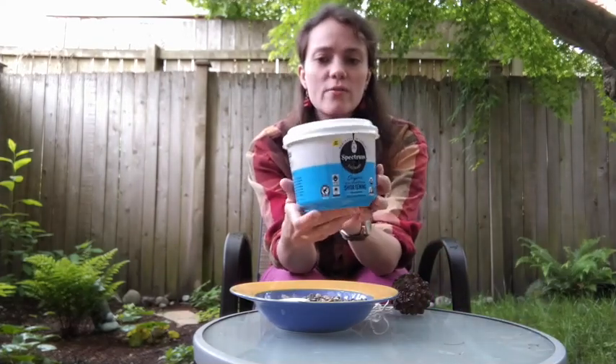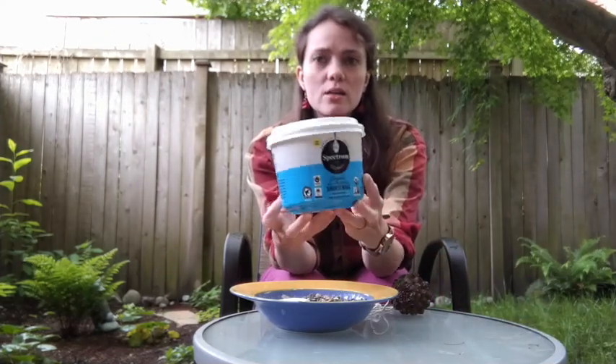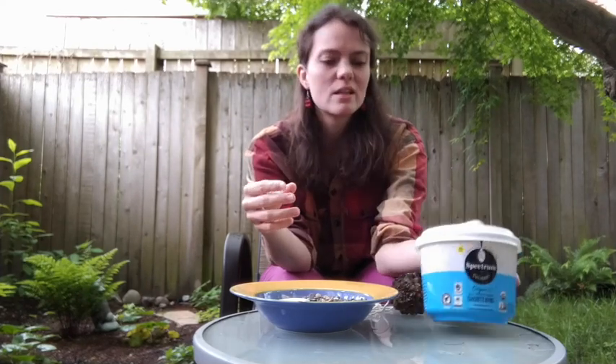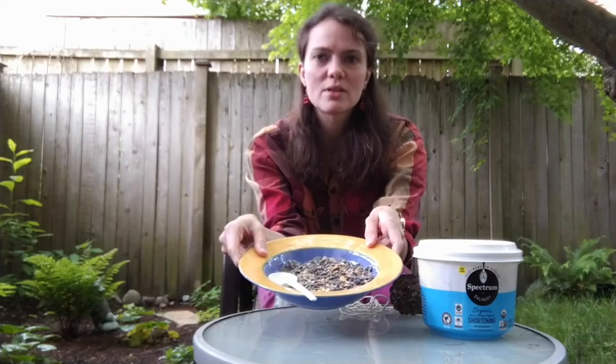The first thing you're going to need for this activity is a pine cone — this is just one that I found on a walk in my neighborhood. You'll also need a piece of string, some vegetable shortening (you can use Crisco or just any kind of vegetable shortening), and some bird seed.